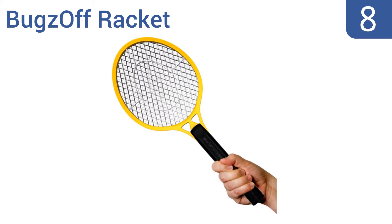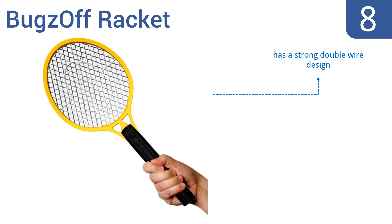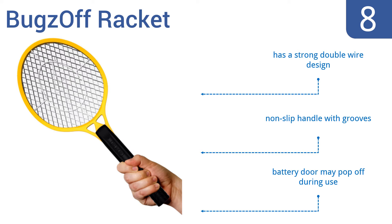Coming in at number 8 on our list, look no further than the Bugs Off Racket to maintain a peaceful outdoor atmosphere. It works like a charm to quickly kill wasps, mosquitoes, and bees without making it too difficult to do so. It comes with a strong double-wire design and a non-slip handle with grooves. However, the battery door may pop off during use.